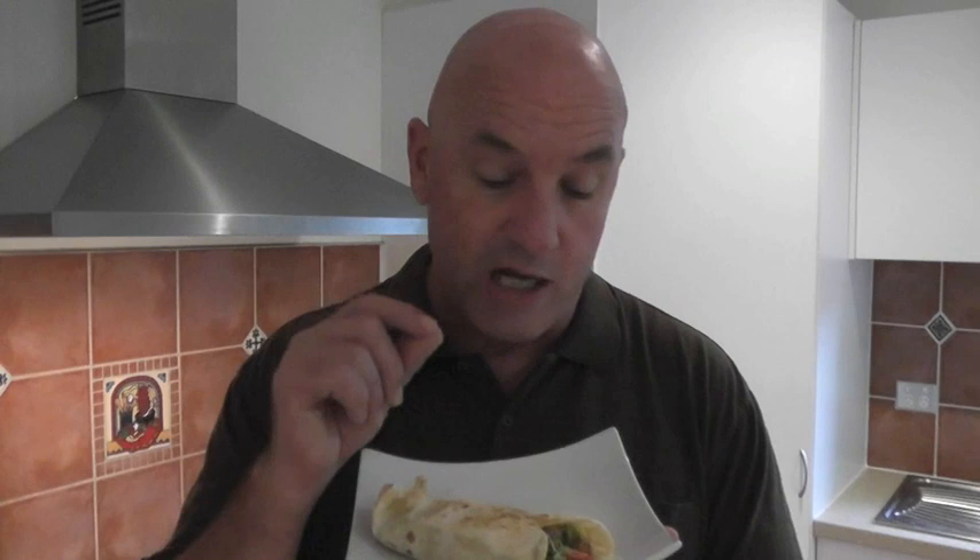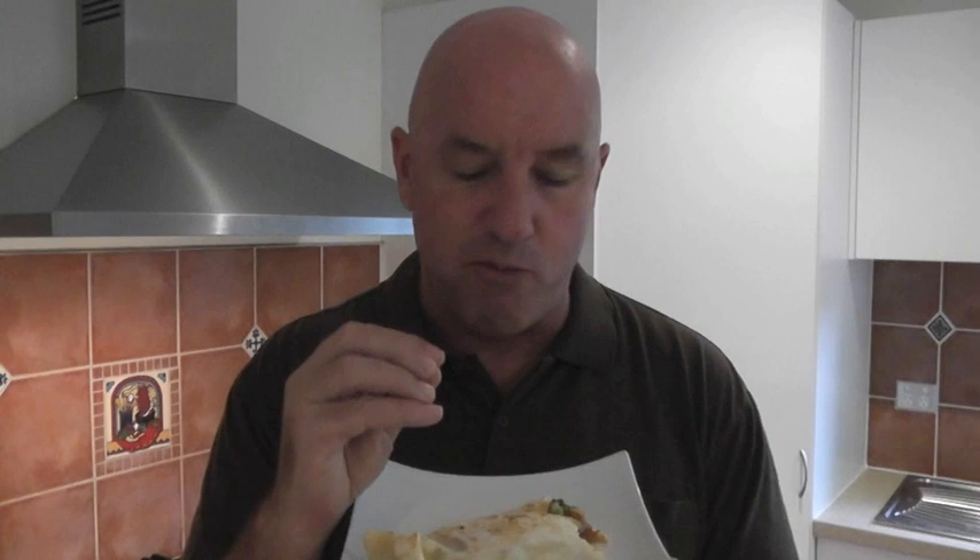So here we have our Mexican burrito and I can't wait to take a bite out of this. And I tell you, with the salsa, the melted cheese and the refried beans, that is a great combo. So that's all I have for you this week — you'll have to come back and see me next week on A Thousand Simple Recipes. Bye.